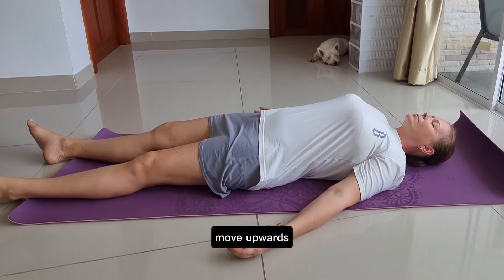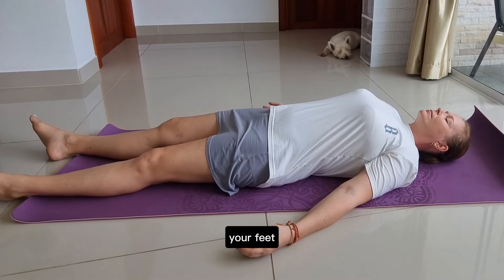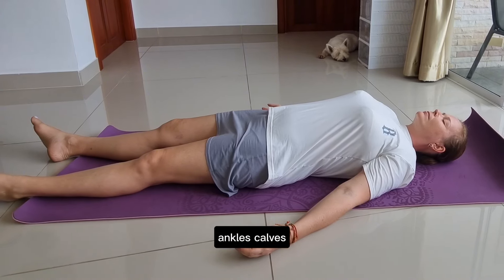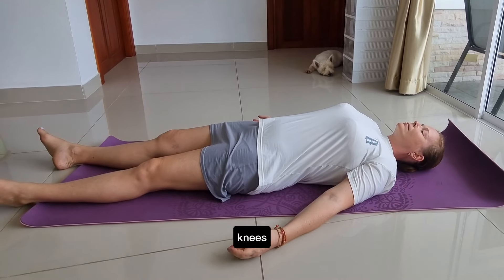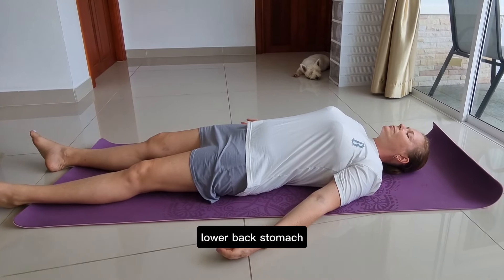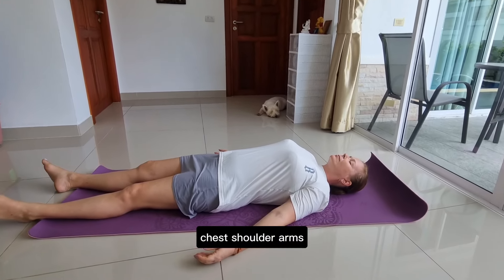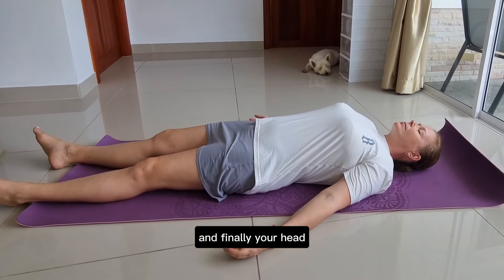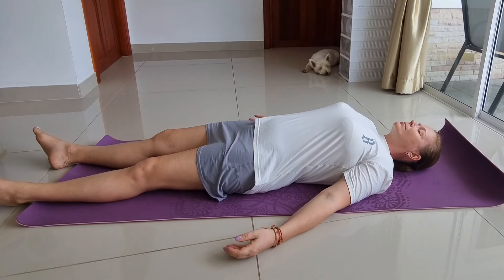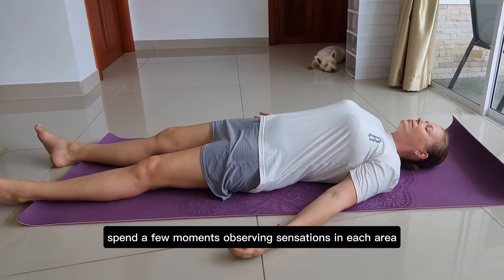Move upwards. Slowly shift your focus to each part of your body: your feet, ankles, calves, knees, thighs, hips, lower back, stomach, chest, shoulders, arms, hands, neck, and finally your head. Spend a few moments observing sensations in each area.